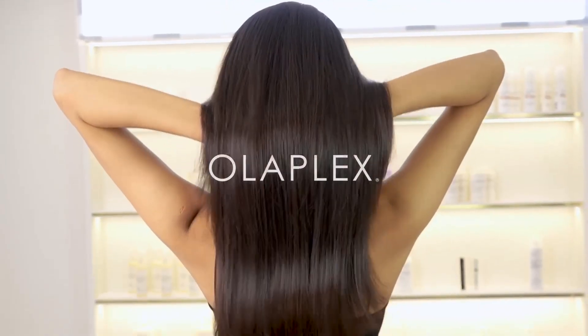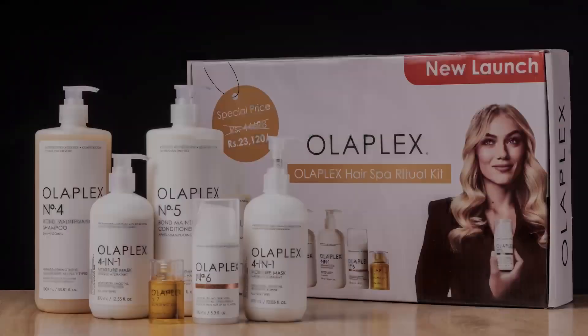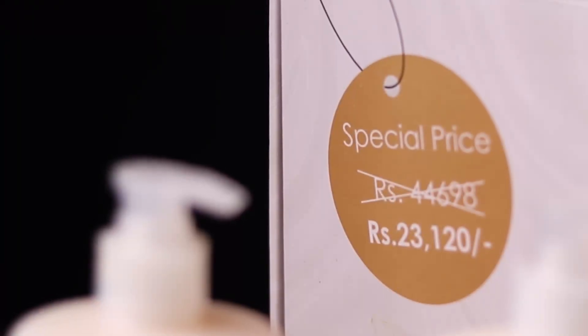It's not just a treatment, it's a hair revolution. Take care!